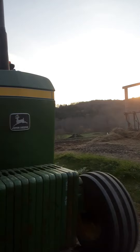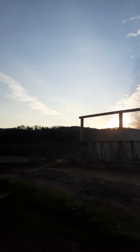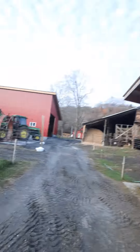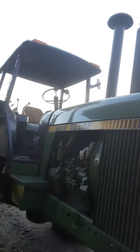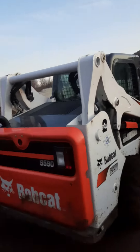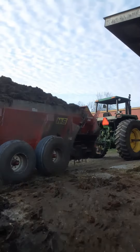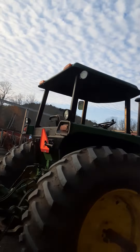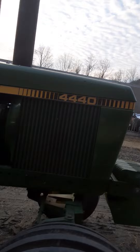This tractor's got wicked horsepower, but we sold it — it's going to Africa next summer. A gentleman from Africa bought it, but he wants us to use it until he's ready for it. We got it fixed up pretty good and he's all excited, and the tractor is going to Africa.